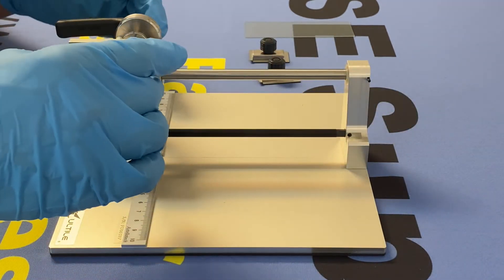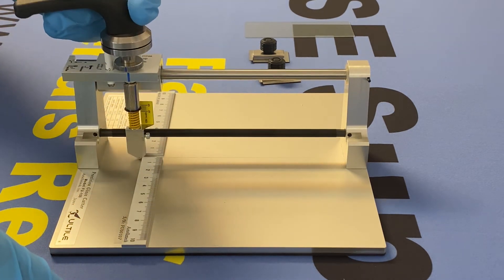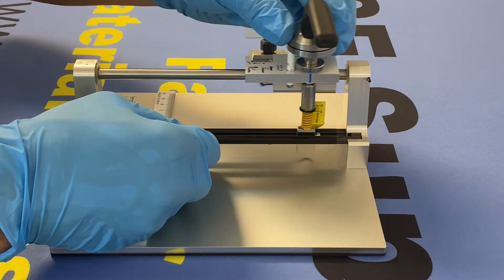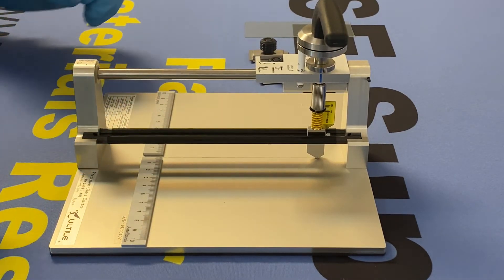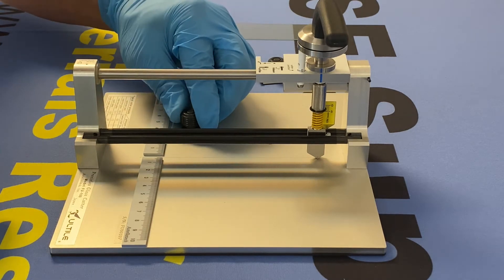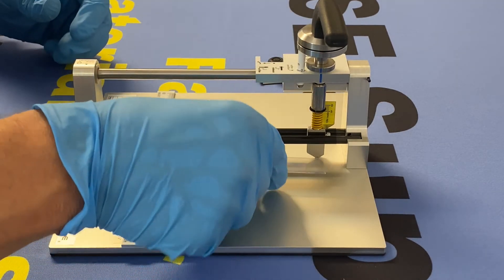You can replace your hex key. Rotate this back 90 degrees, then drop it down. Insert your guide rod and go ahead and slide it back into position. Now I'm going to demonstrate cutting a piece of glass — this is just regular soda lime glass. We're going to install a magnetic guide to hold our material in position.